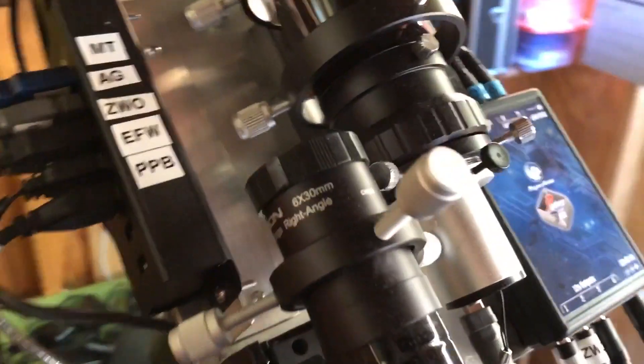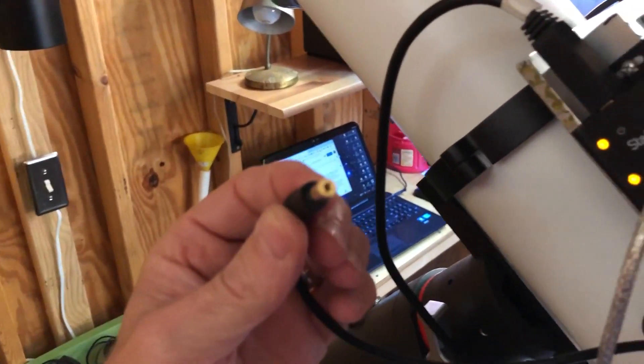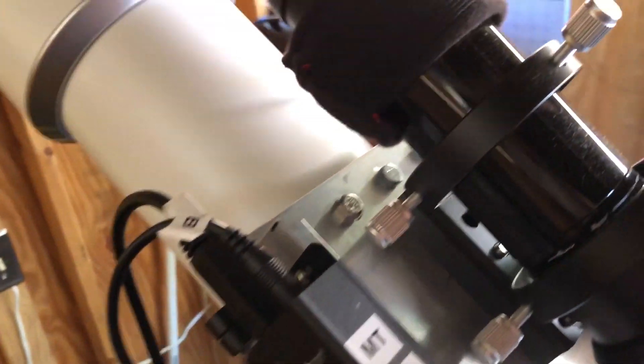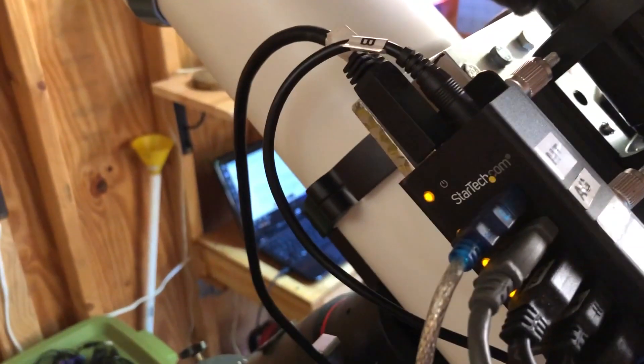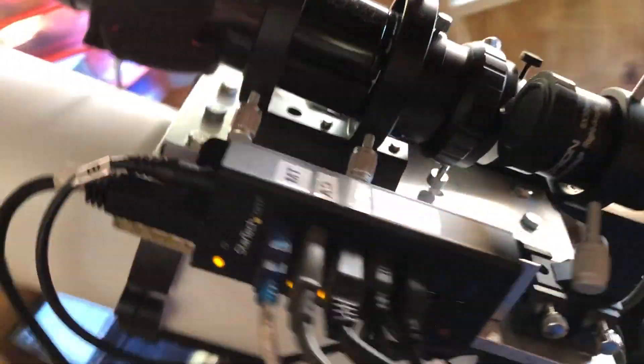You might wonder why I had to get a new USB hub. Well, the connections that Pegasus gave us are all 2.1 millimeter connections, and my original USB hub had a 2.5 millimeter connection, which is also a common connection. So I contacted Pegasus, and Evans from Pegasus promptly emailed me back — he said they have adapters for this, or he just recommended getting the StarTech hub. I'm really happy with the StarTech hub. It lights up, has the right connections, came with mounting brackets, and it's all metal — much better than the one I used to have.